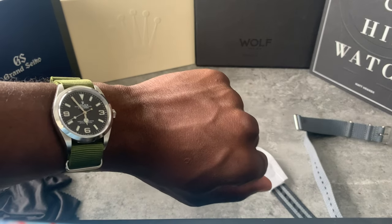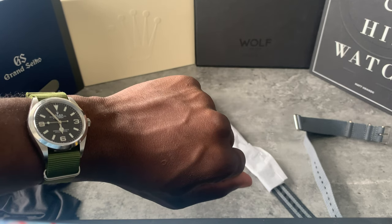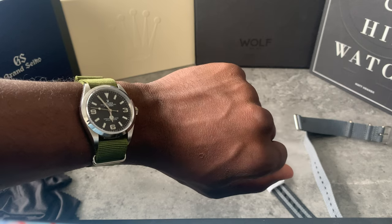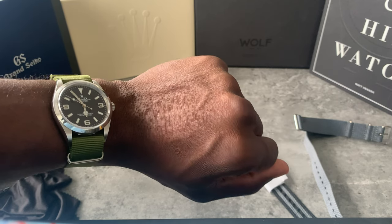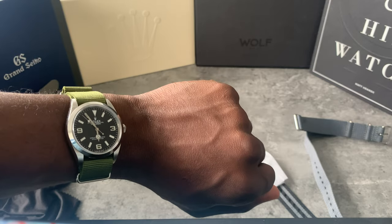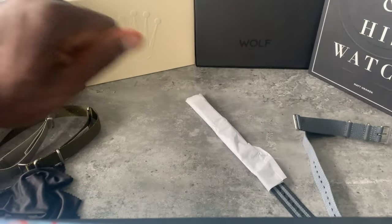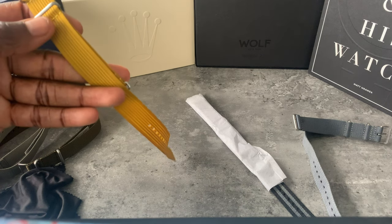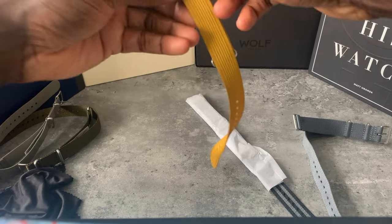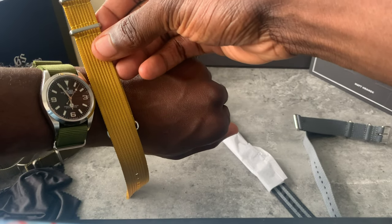I'm saving the Bond strap for last because if I put it on it's going to stay on. There's also a bogus NATO strap I'm not sure if I want to keep for the Explorer or my Seamaster — and that's this one. Nah, it doesn't work like that.